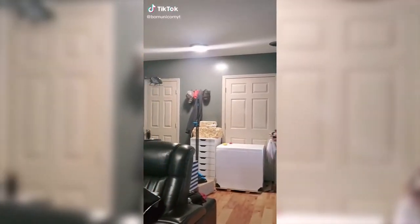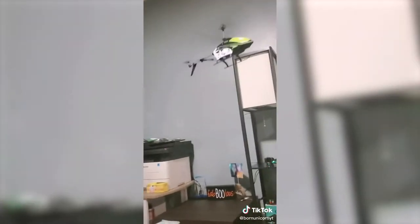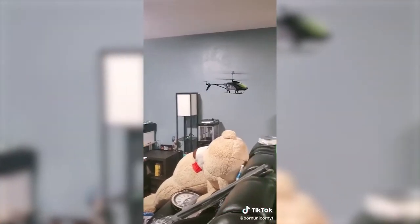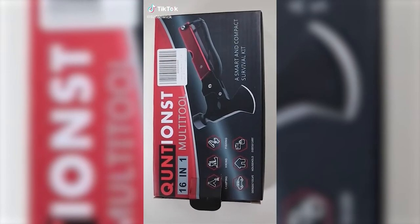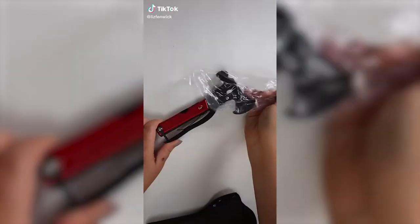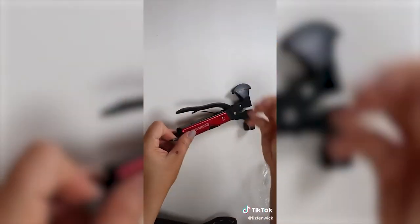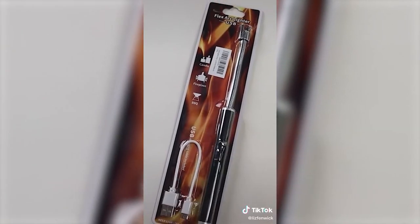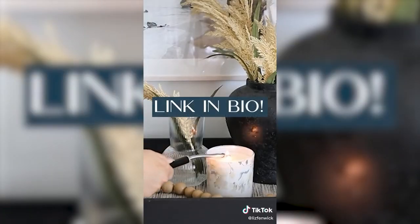Believe it or not, the holidays are coming up, and sometimes it's hard to find a gift for those men — I live with three of them. This flying helicopter is tons of fun. Amazon gift guide for men: this is a 16-in-1 multi-tool with a case, perfect for camping, traveling, or keeping in your car. If you're looking for a multi-purpose toolbox, this is a great one for under $20. I also love this USB lighter — it's rechargeable, so you can use it over and over again, and it's only around $9. I'll link everything in my bio.